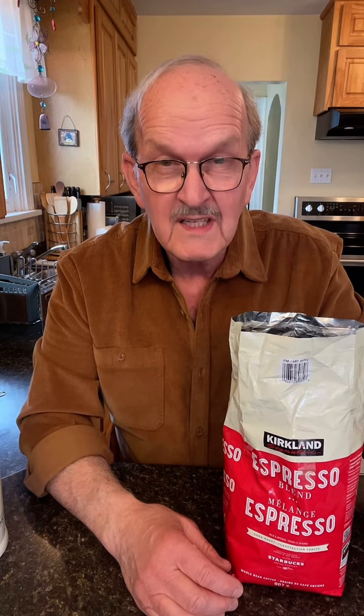I always use freshly ground coffee beans. The brand that I'm using is Kirkland, which is made by Costco, but it says here hand roasted by Starbucks. It's my favorite. What do you use?